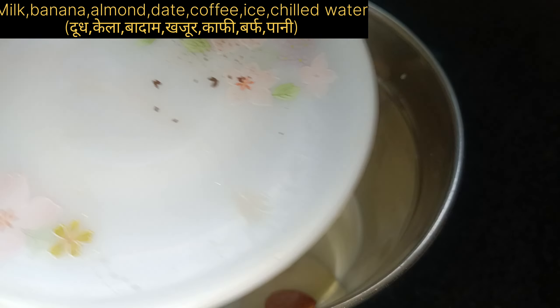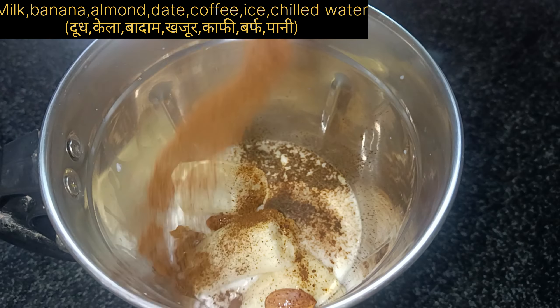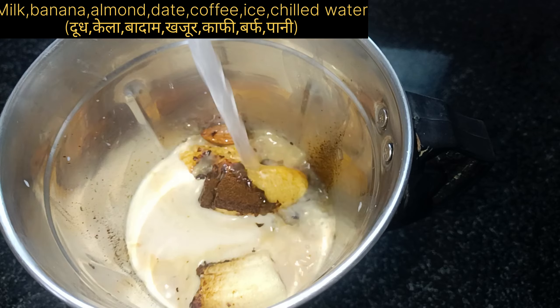I added a little almond here, which makes the consistency better. You can also add a little bit of kaju (cashew), but if you have a heart disease or cholesterol issues, you can avoid it.